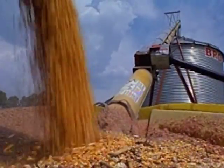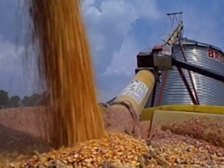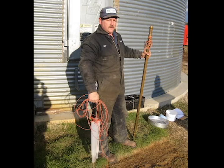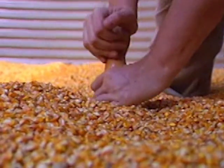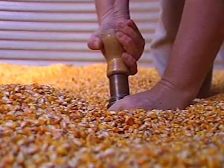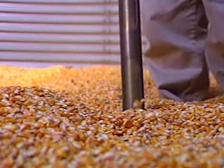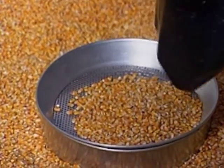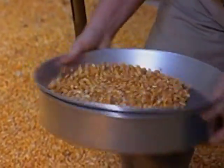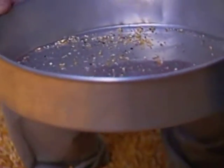The main thing to be thinking about and watching for once the grain is put into the bin is that insects can be developing. One useful tool is the grain probe, sometimes called a grain trier, that you insert down into the grain, open it up, and the grain flows in from depths further than just the top surface. You pull it out, dump it into a strainer, shake it around, and the insects fall through the screens down into a pan while the grain stays above, so you can see what you've got.